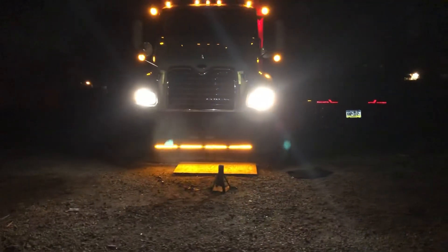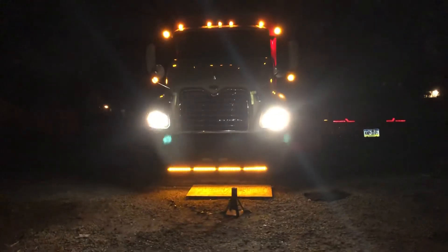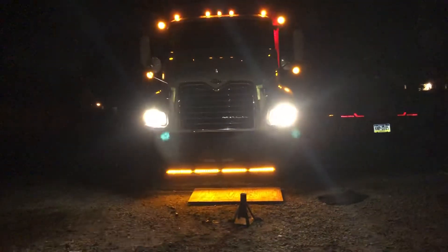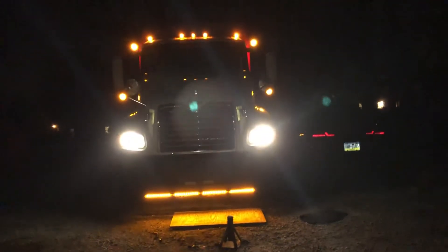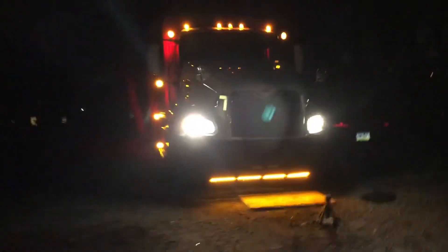Alright guys, this is what we been doing all day — the mat. You see that light on the floor? Most people look at it now. It just looks beautiful man, that looks different. Look at that. That's a nightmare how it looks.